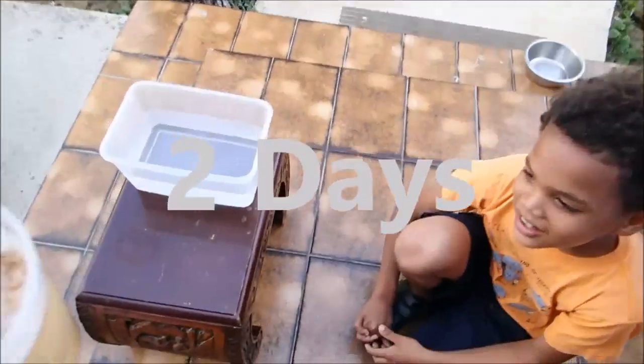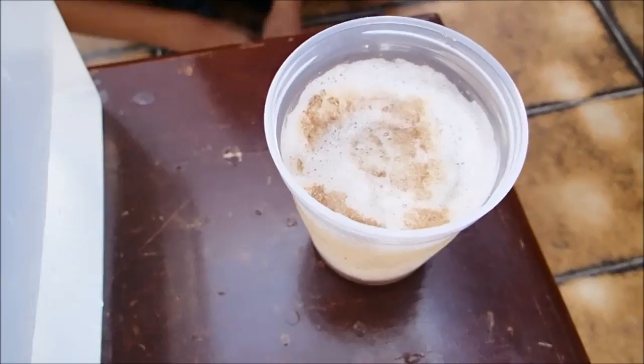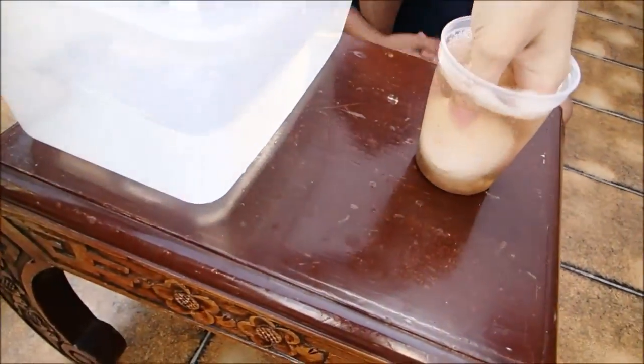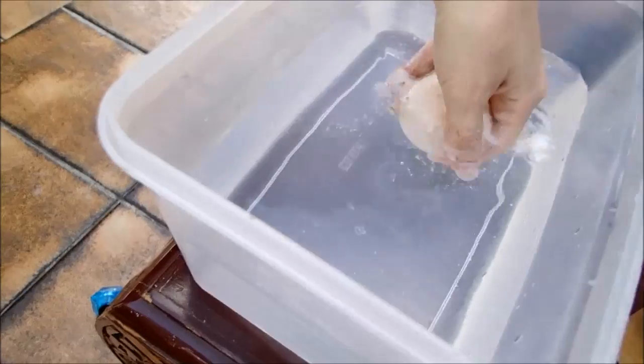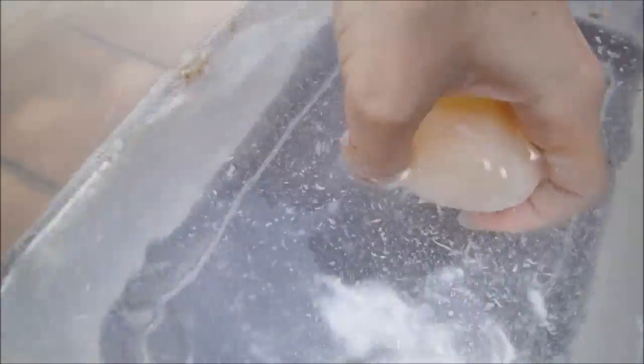So, naughty professor, look what I got for you — it's your egg! What do you think? I'm going to help rinse it a little bit because we need to clean it first. There's just a lot of water in here.